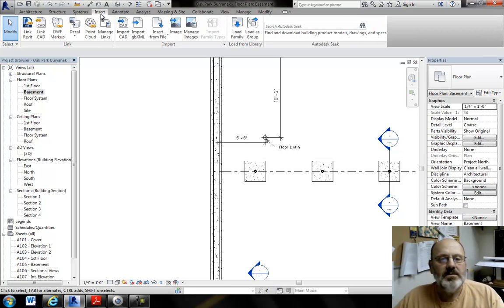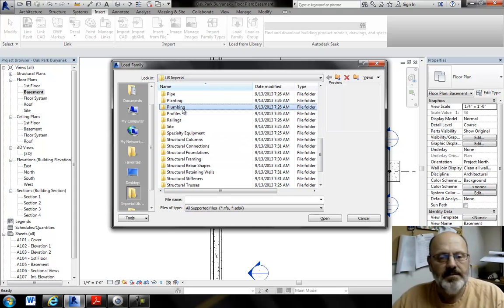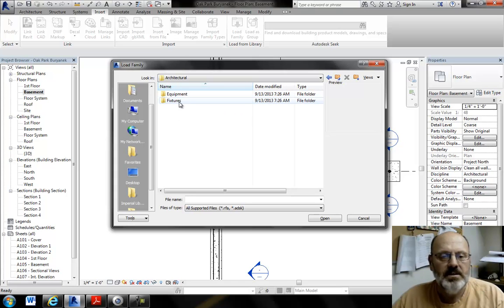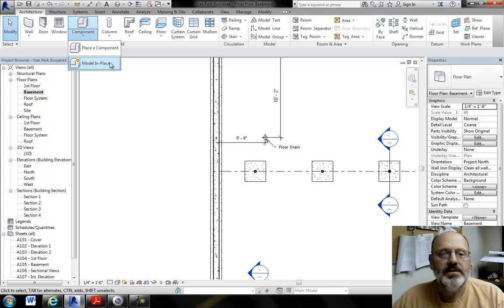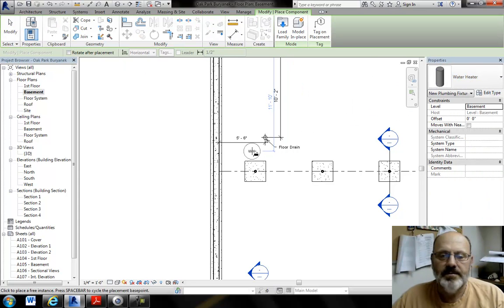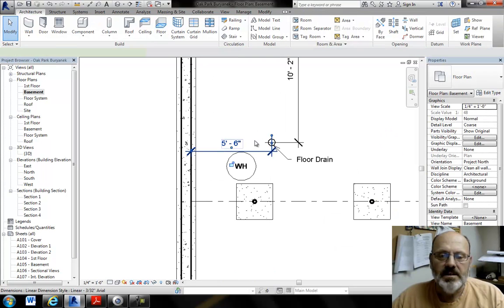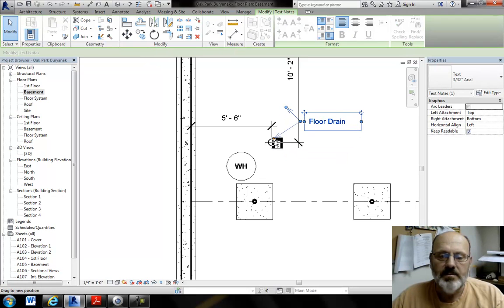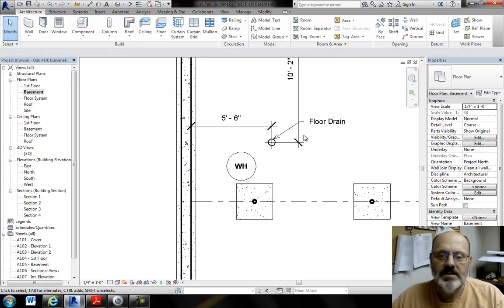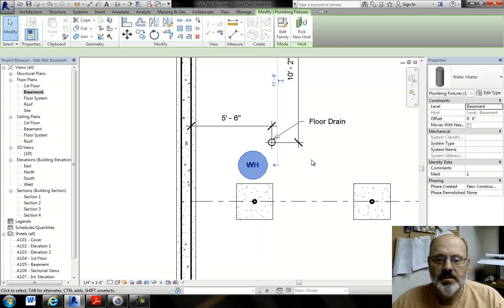To load the water heater, go to Insert > Load Family, then type P to jump down to Plumbing. Double-click the plumbing folder — under the Architectural tab in Plumbing Equipment you'll find water heaters. Then go to Architecture > Component > Place Component and the water heater will be available. Place the water heater — if the label is in the way, pull it up and pull the leader down. The water heater should be positioned on this side of the floor drain, and there's supposed to be a furnace right here.